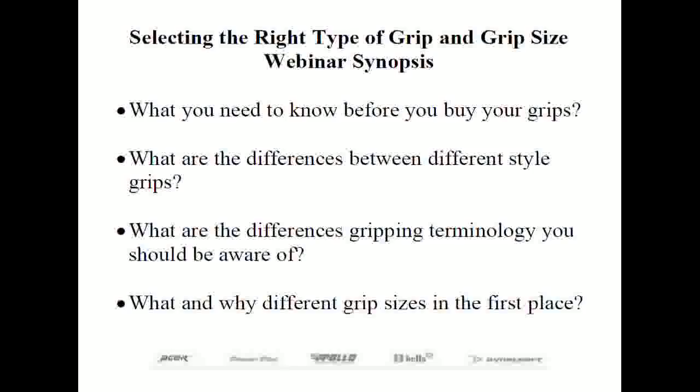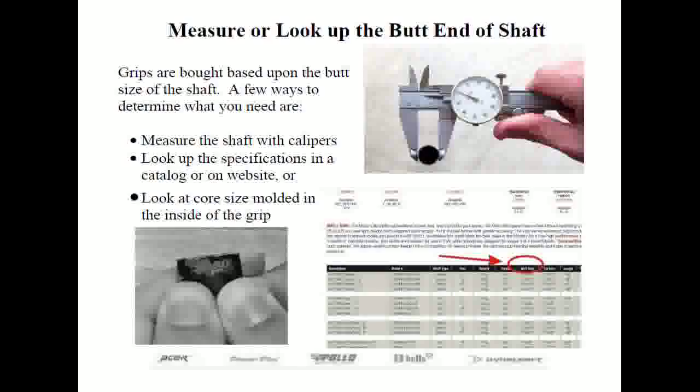Right now I want to focus on the proper size to fit your shaft. Just like selecting a tire to fit your rim, you need the correct core size. When ordering grips, you need to know the core size — the inside diameter of the grip. When manufactured, a grip is molded over a core bar. The core size corresponds to a specific shaft butt diameter for a standard size grip. Typical grip sizes are 560, 580, or 600 thousandths.